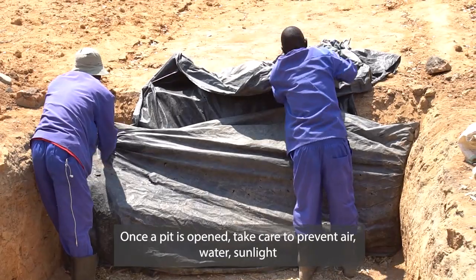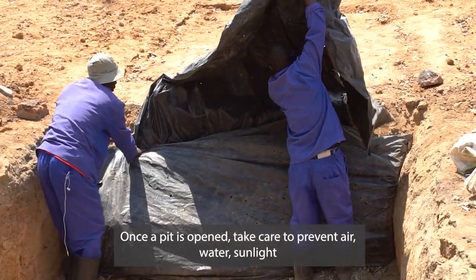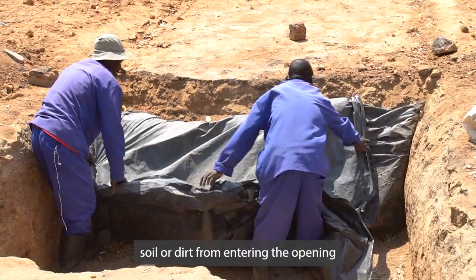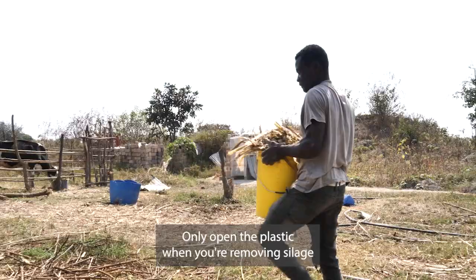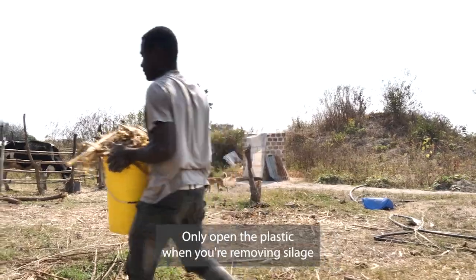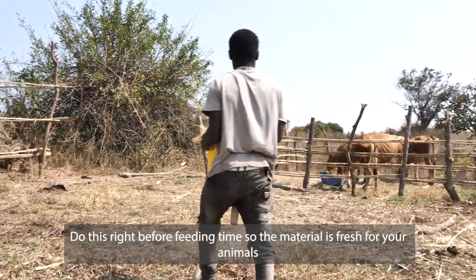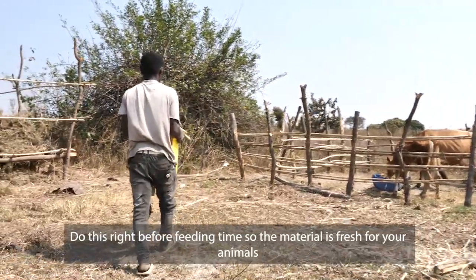Once a pit is opened, take care to prevent air, water, sunlight, soil, or dirt from entering the opening. Only open the plastic when removing silage. Do this right before feeding time so the material is fresh for your animals.